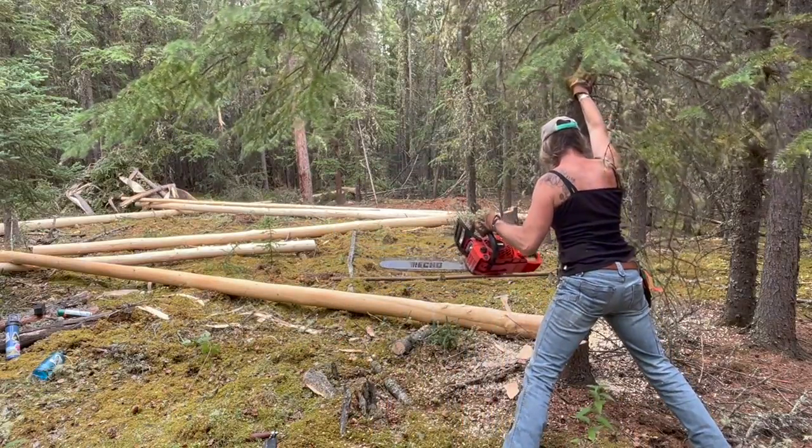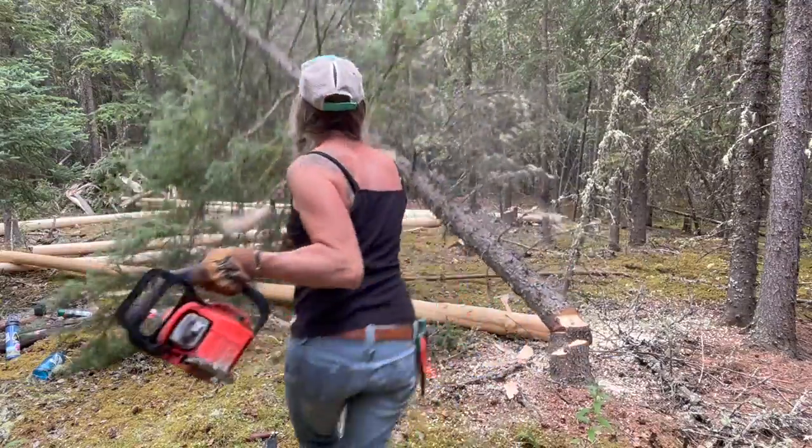I wouldn't have jumped behind that tree if I didn't know I could push it over. It really wasn't that big.